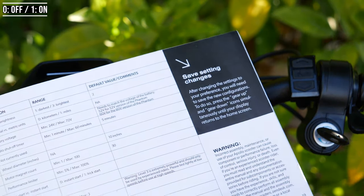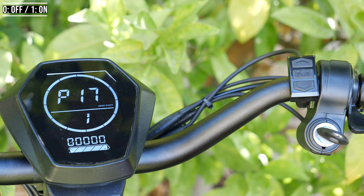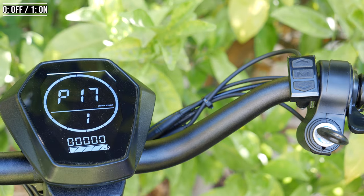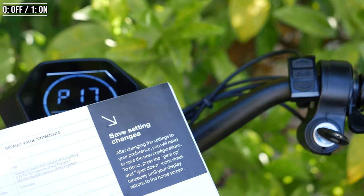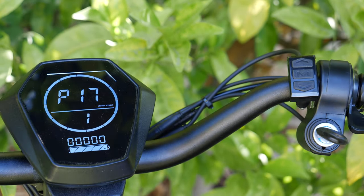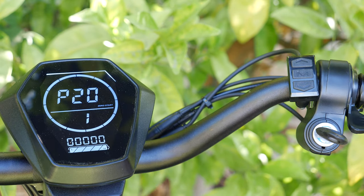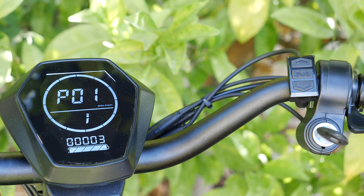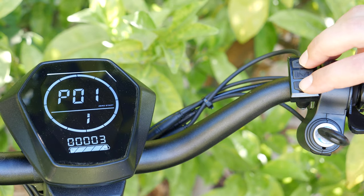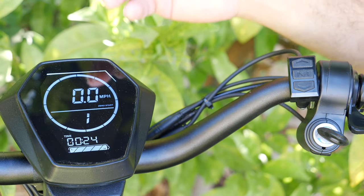P17 is cruise control. I personally don't like cruise control on scooters, especially one that goes this fast — I like to fully control it, and I think Apollo recommends the same. But they do have that option if you're interested. You keep a constant speed for five seconds and it activates cruise control. After that, P18, P19, and P20 are not even in the manual, so they don't do anything. It resets to P1 and you're done. When you're finished, save your settings by holding the gear up and gear down buttons simultaneously until you exit the menu — that's how you save.